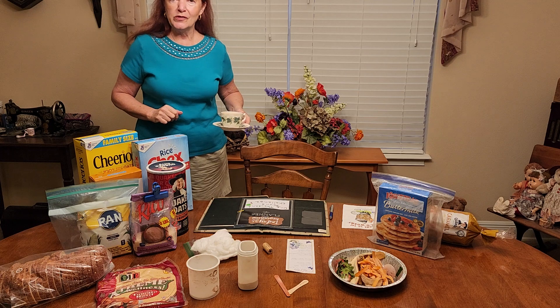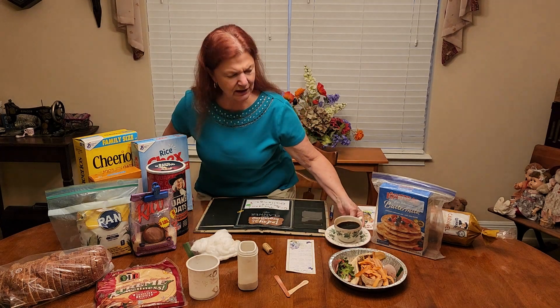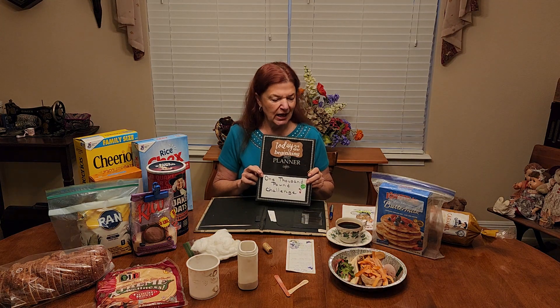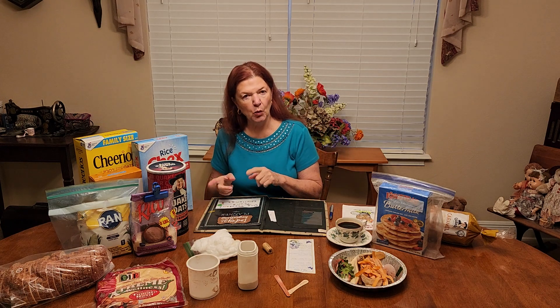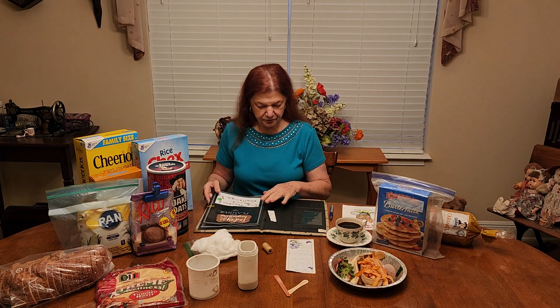Good morning everyone! For those of you who are new, this year I'm doing a 1000 pound challenge. The challenge is to divert a thousand pounds of my own personal garbage instead of putting it down the drain, in the trash, or out for recycling. This is going either back into my worms, compost, or my garden. This is week eight.